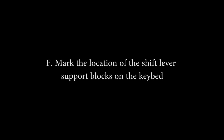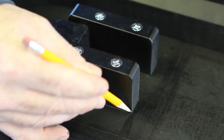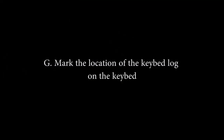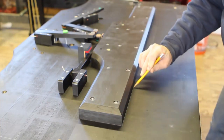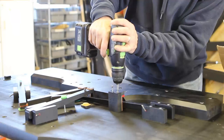F: Mark the location of the shift lever support blocks on the keybed. Draw a line around the blocks that support the shift lever. Later on, you will use these lines to decide if you need to move the pedal wire forward. G: Mark the location of the keybed log on the keybed. Draw a line around the keybed log. This will allow you to move the wire and keybed log a specific distance forward later on if needed. H: Remove trapwork. Remove all pedal trapwork from the bottom of the keybed.